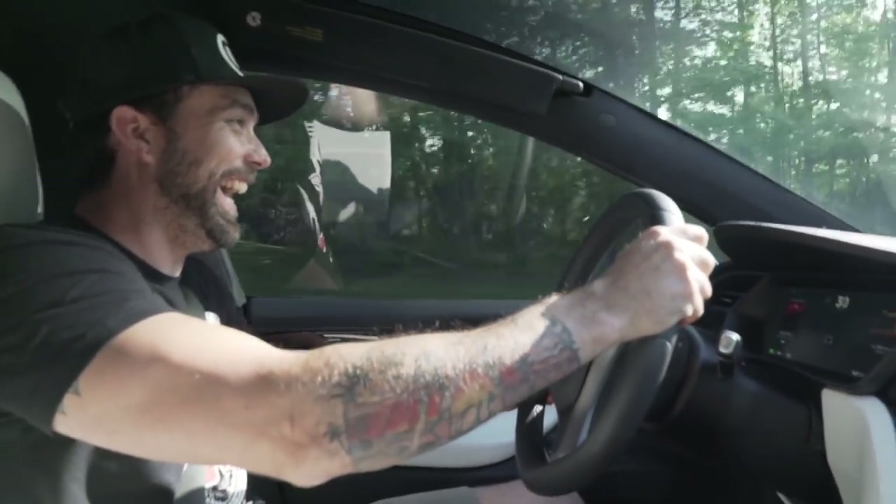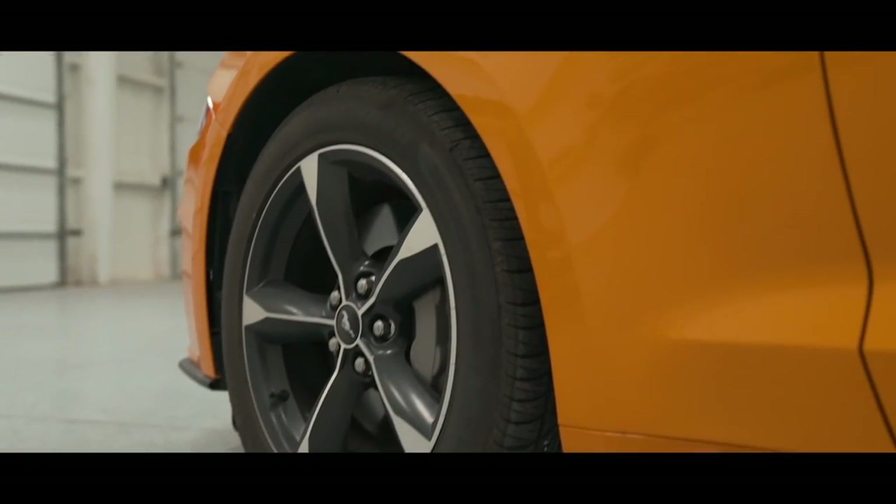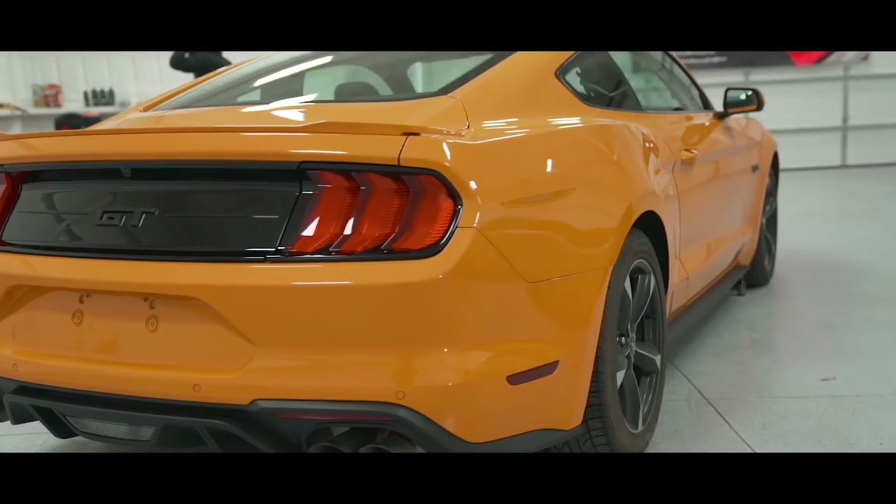What is up everybody? Welcome back to the channel. As promised, we would have a lot of review videos depending on how much time we had. We are in Maryland at DHR Street Speed's place. We are about to review his Tesla Model X 100D.